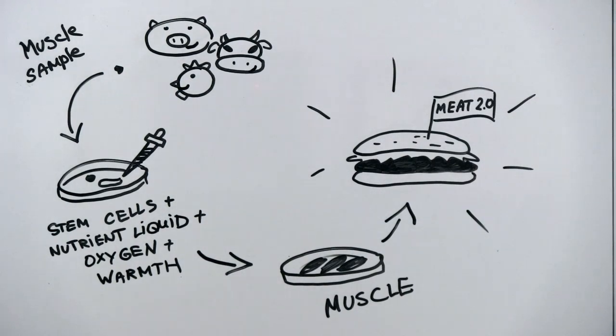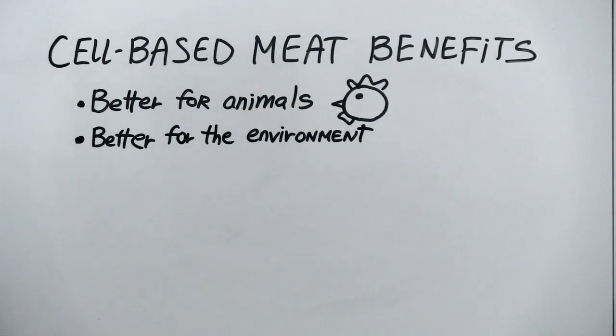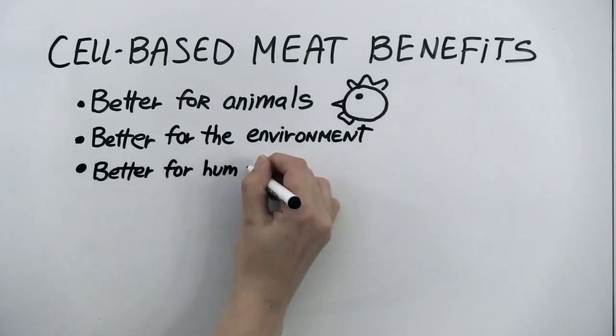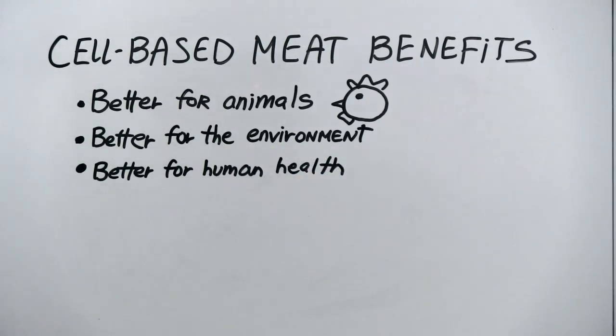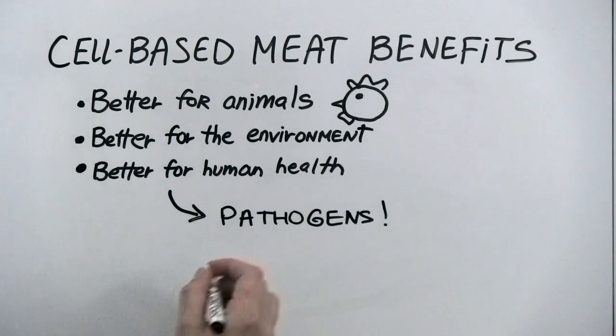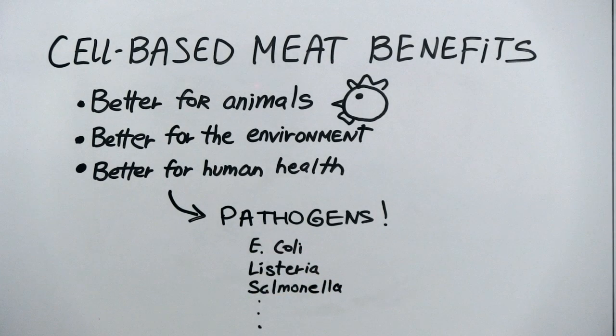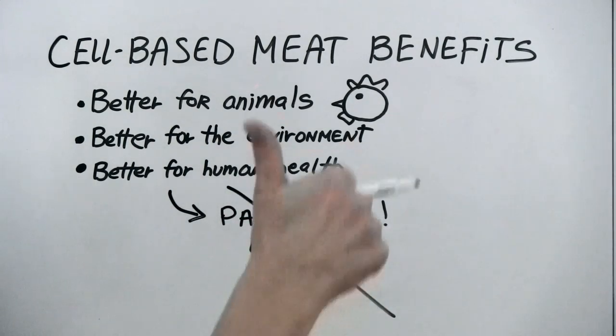Supporters are quick to point out its benefits. It does not involve killing animals, it's potentially more environmentally friendly, and it may even be safer for human health. For example, meat from animals can be contaminated with a whole range of intestinal pathogens that can make us sick, which is why it's important that we thoroughly cook and handle it with care. However, meat grown in a bioreactor or from cell culture never comes into contact with intestines and their accompanying pathogens.